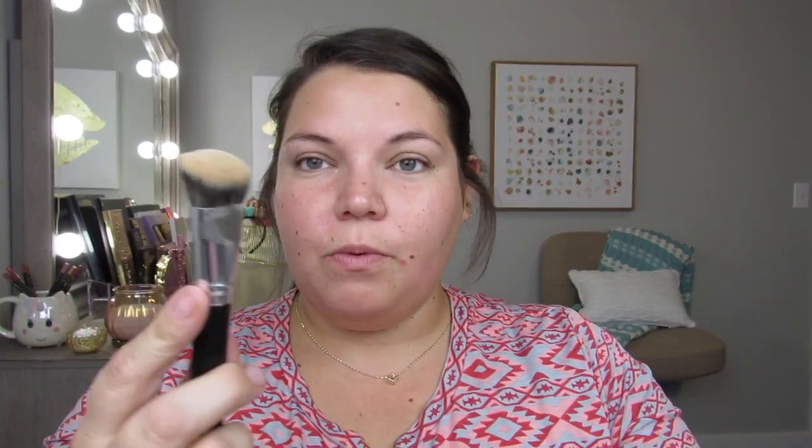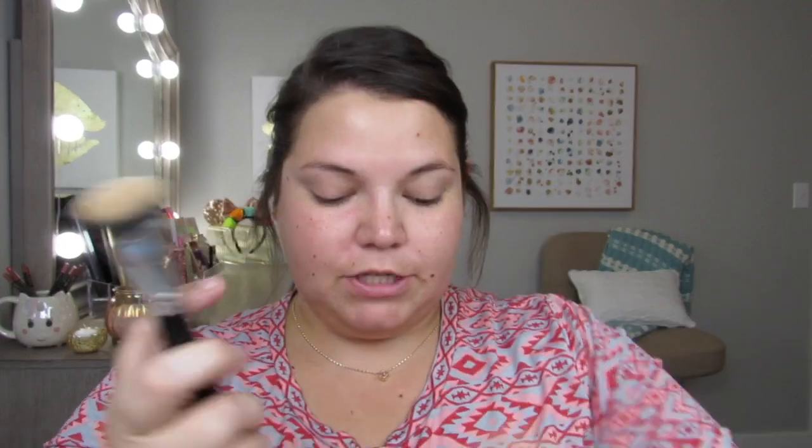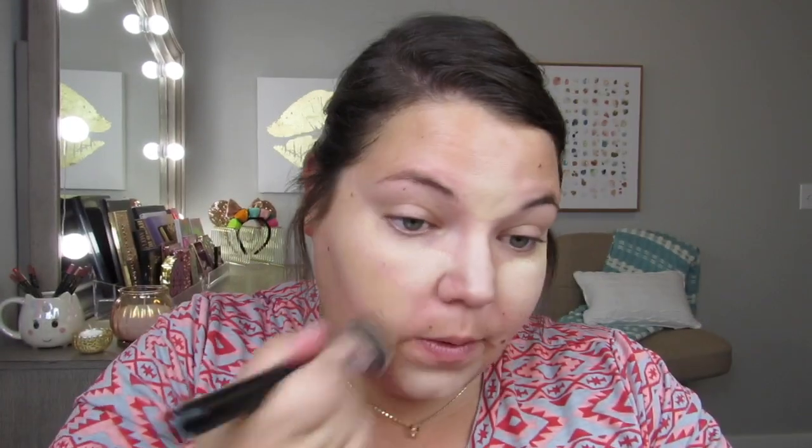We're going to do this quick, easy, and sweet. I'm picking up my Japanese brush — one I got in a recent haul — it has a nice little slant to it. I'm going to start with the lighter shade closest to my eyes on both sides, in the center between my eyebrows, down my nose, and on my chin. Then I'll pick up a slightly darker shade and do the same thing just a little lower down.